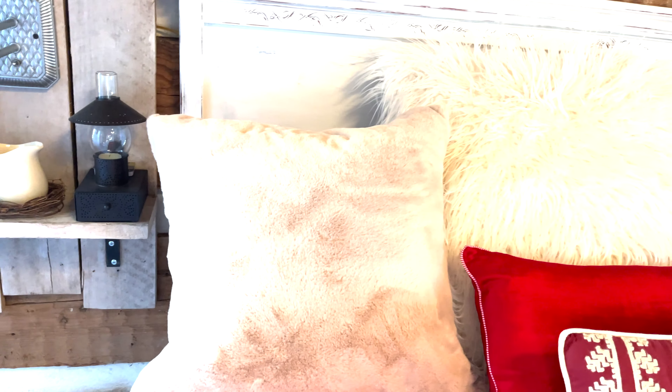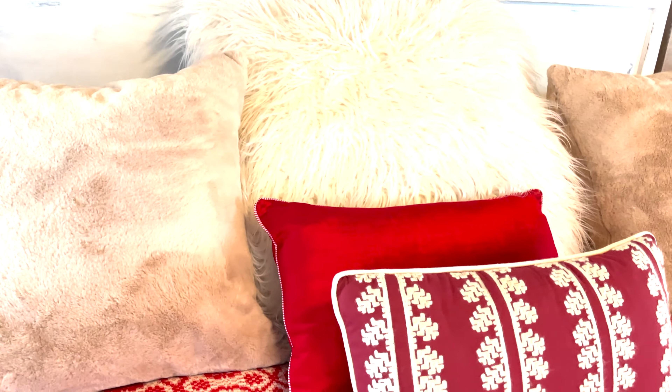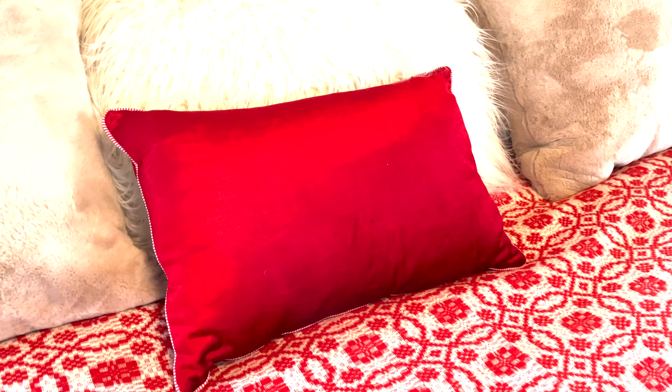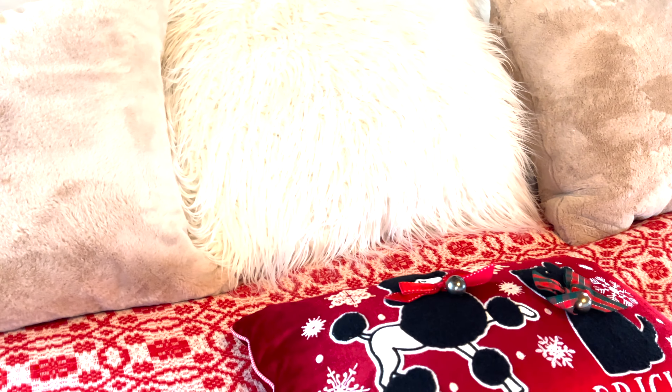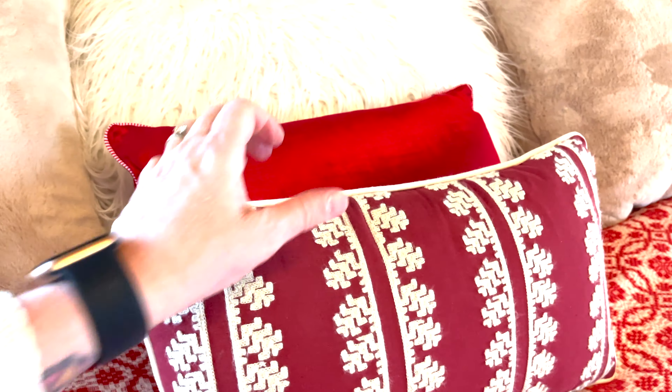These are pillows — every single one of these I got from the thrift store. The red velvet one is actually a Christmas one, so I'm using it dual purpose: Christmas and Valentine's Day.